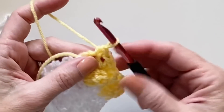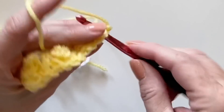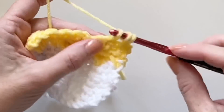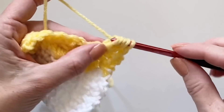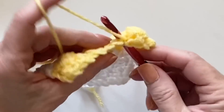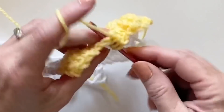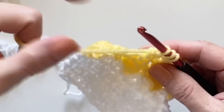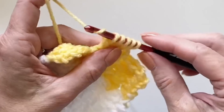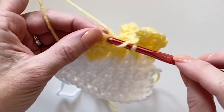I worked a total of six rows in yellow, which gives you three sets of bobbles. For the gray rows, the only difference is I only worked two rows in gray: the first row being the bobble row, and then a regular row of mesh stitch. Then I went back and worked white — every section is divided by six rows of white in the mesh stitch. This keeps all your bobbles popping out on the same side of the blanket.